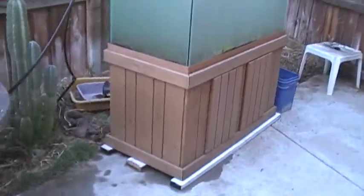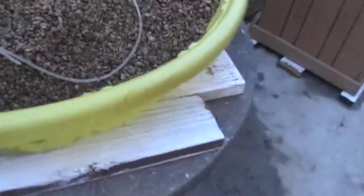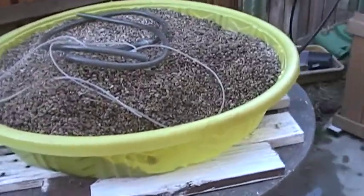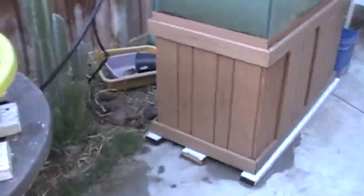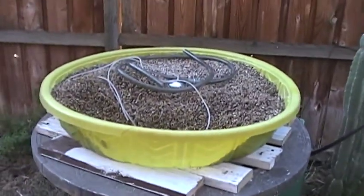Our plan was rolling perfectly until somebody started messing around with the kiddie pool and tore a hole in it. So now we have to scrap the kiddie pool and start with another kiddie pool, or a similar grow bed.